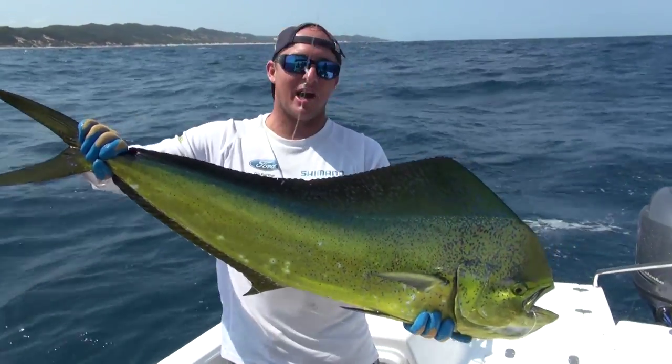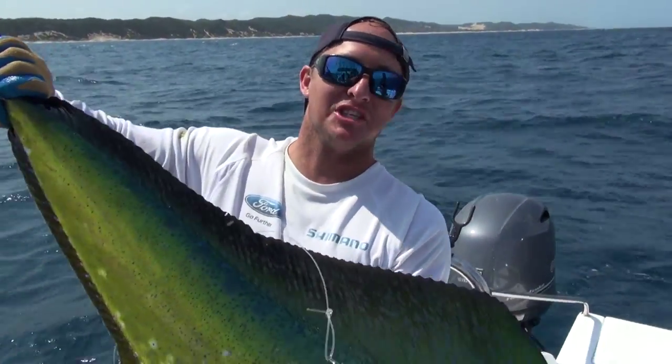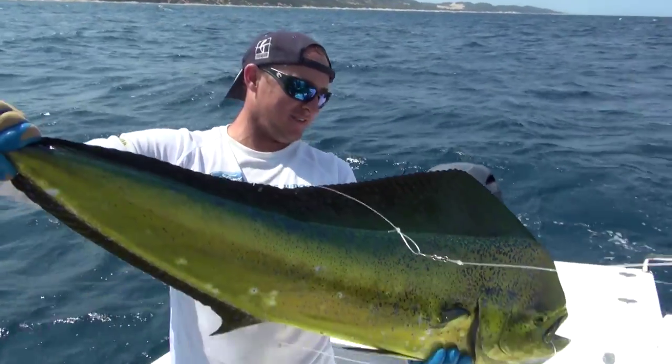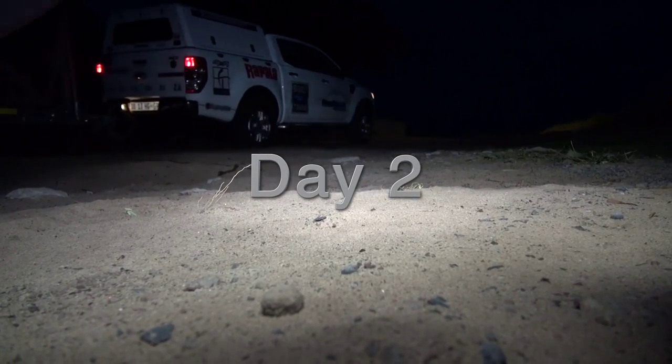Very hard to grab at the boat, but yeah, makes it more exciting when you're looking at it. Two!